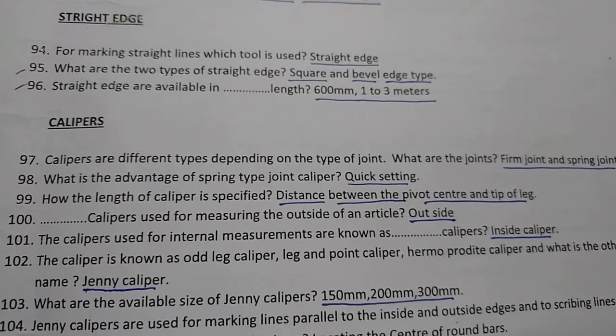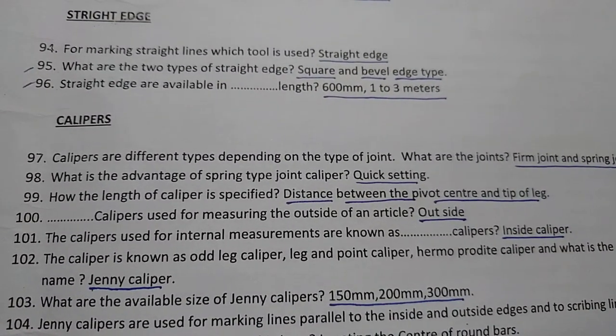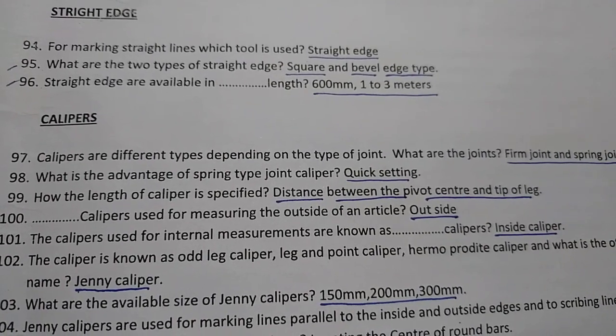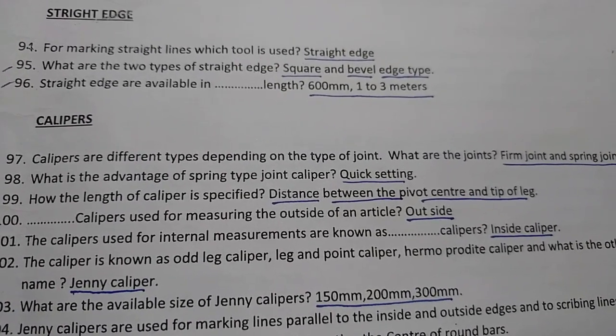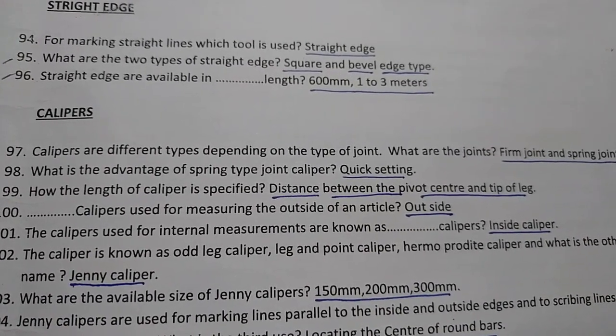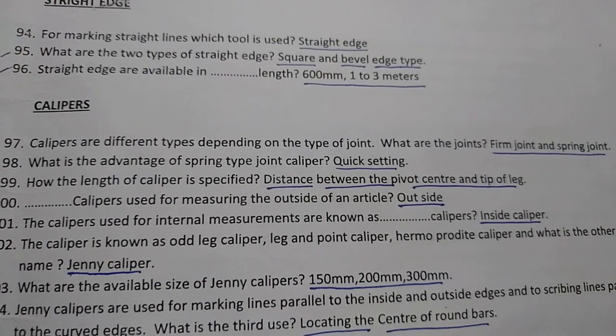The calipers used for internal measurements are known as inside calipers.